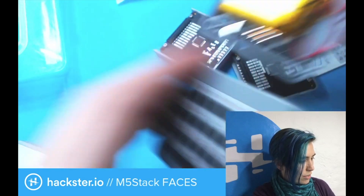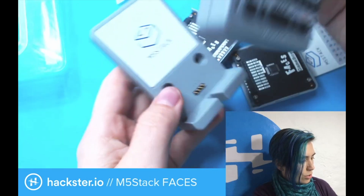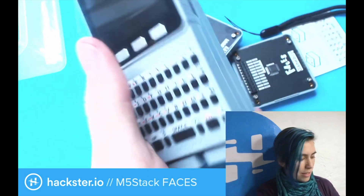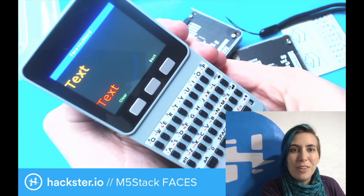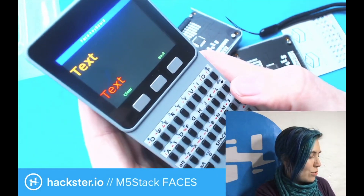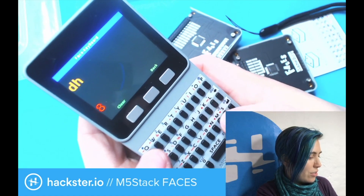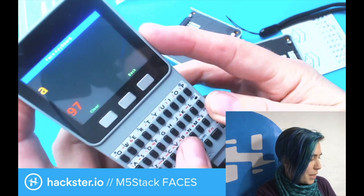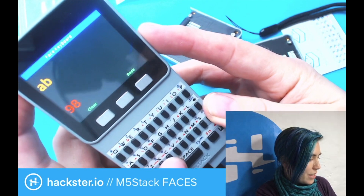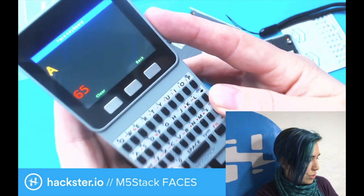Once you have this whole thing assembled, you attach it to this magnetic stand if you want, which also acts as a charger. So it will turn on. The default code it came with just shows you the ASCII value of the letter you've entered — A is 97, B is 98, lowercase C is 99, uppercase A is 65, and so forth.